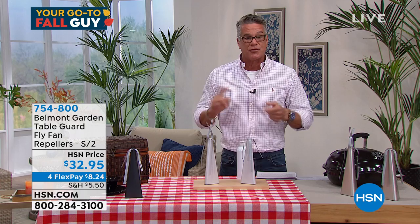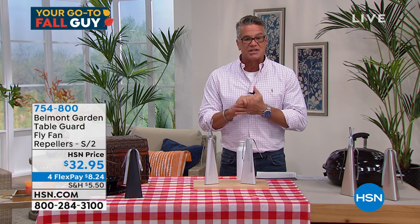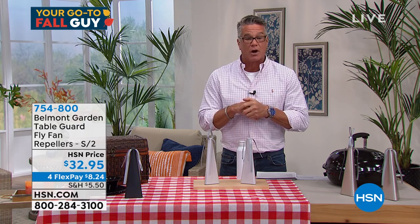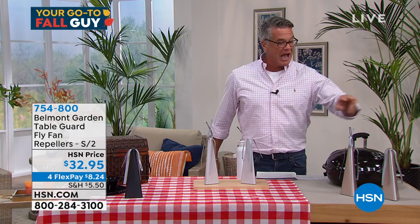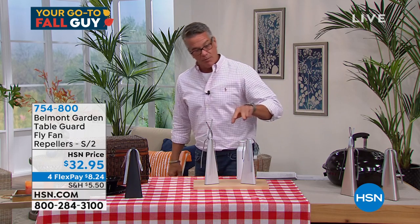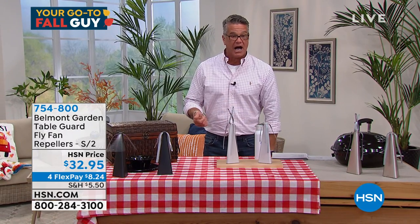We're going to give you two of these for $32.95. They're on FlexPay for only $8.25 from Belmont Garden. It's 754-800. They work. You have your choice of color — I have them in the gold, in the white, and in the black. They're battery operated; you just turn it on.